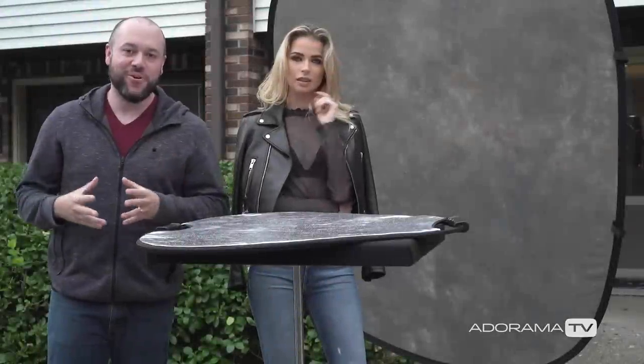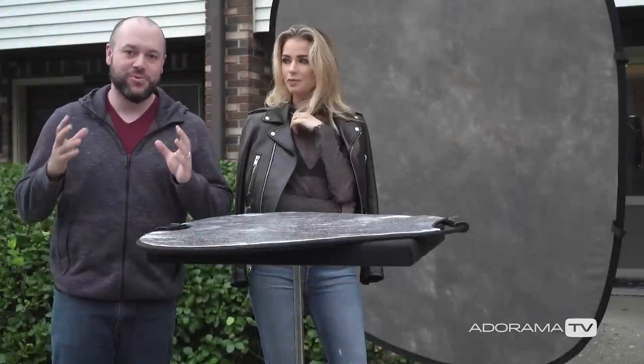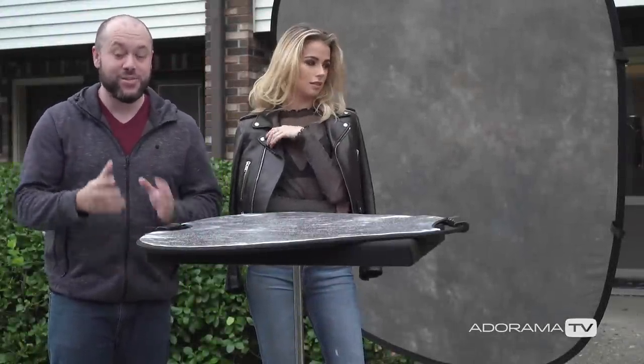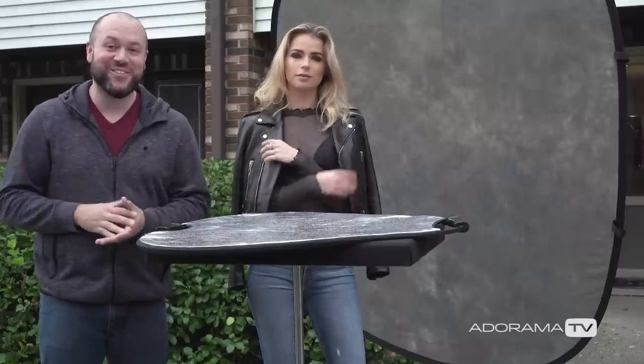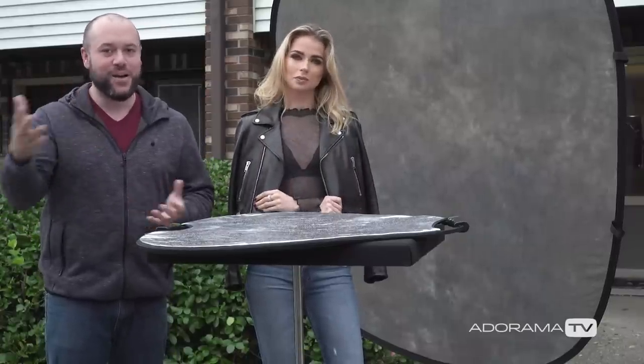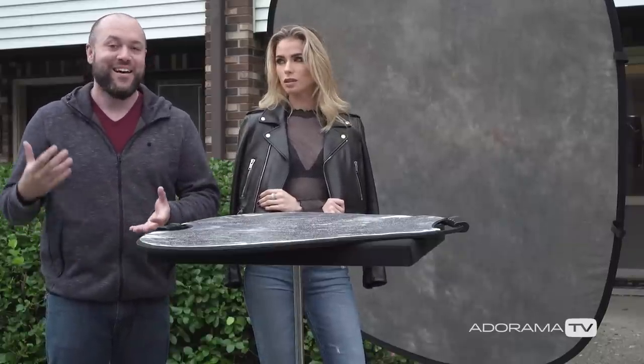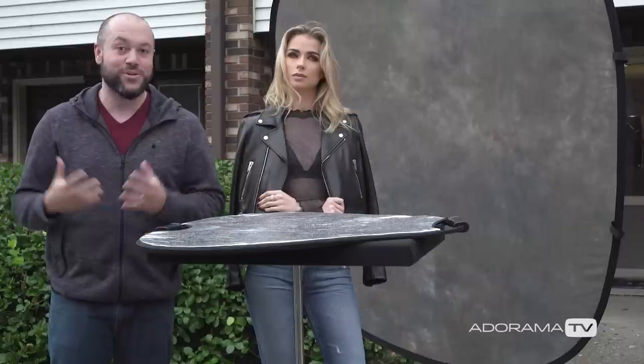So there you have it — a really easy setup to shoot studio-looking portraits outdoors. I'm shooting with the a7R III, but it doesn't matter what camera or lens setup you have. I'm just showing you what I'm using today. Whatever camera you have, get out there and start shooting these portraits — it's a lot of fun.